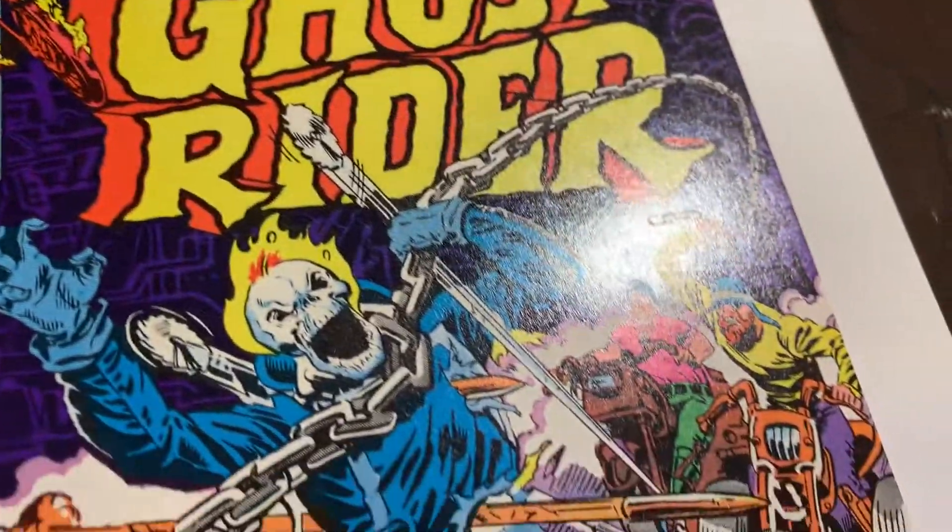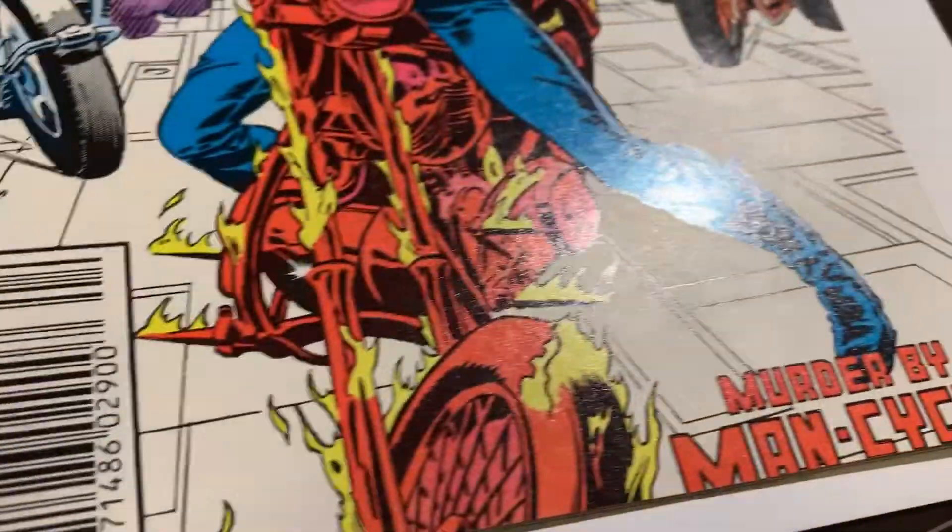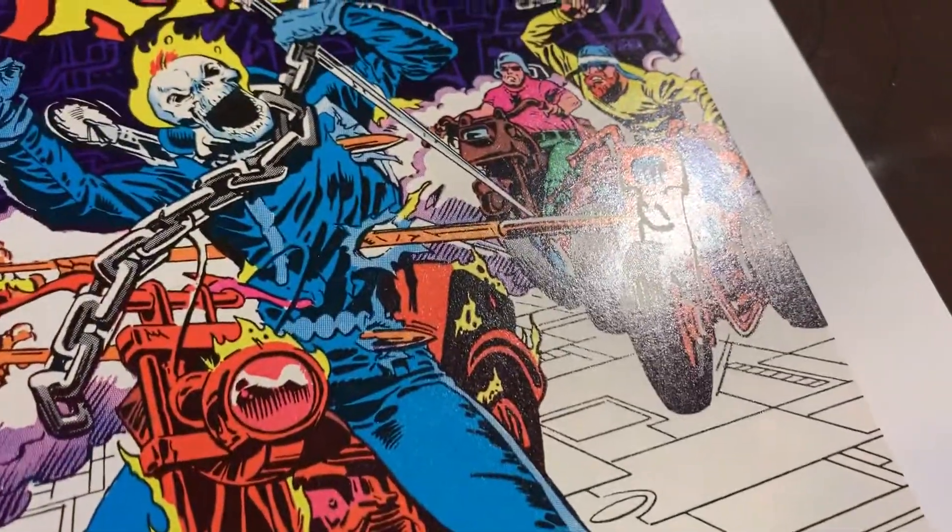Most of these Ghost Rider comics that I'm going to be pressing were in my brother's collection. In most cases, I think he didn't even read them — he just bagged and boarded them.